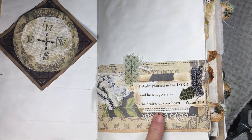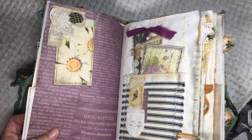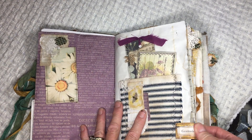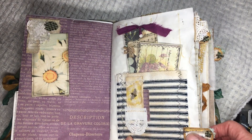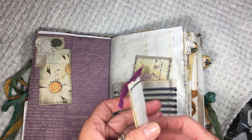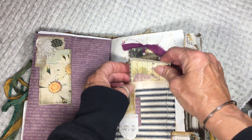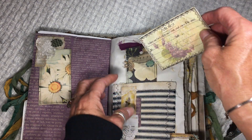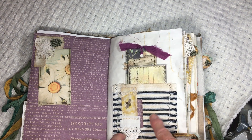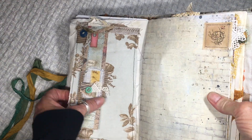Here's a scripture: 'Delight yourself in the Lord and he will give you the desires of your heart.' It's a flip-out journal spot with a text spot up here. This is the first page with tabs — this is the gratitude page that you can flip to easily and write things down in this little notebook that I made and stitched around, listing things that you're grateful for. There's a scripture tag, and more of that ticking fabric I like.